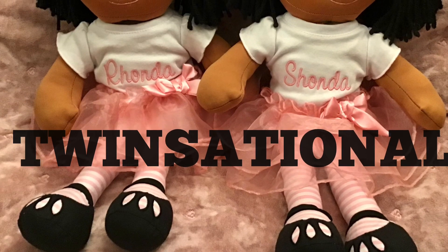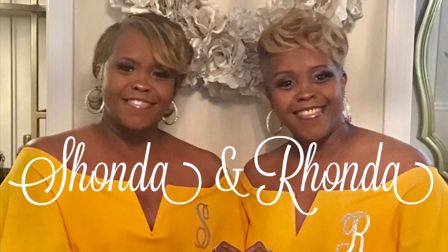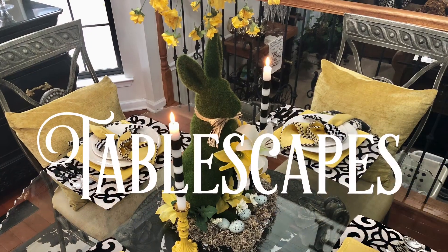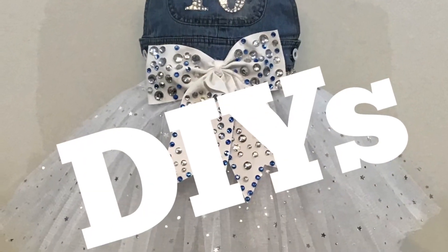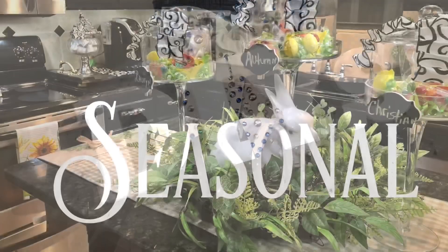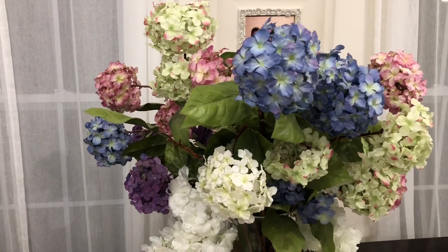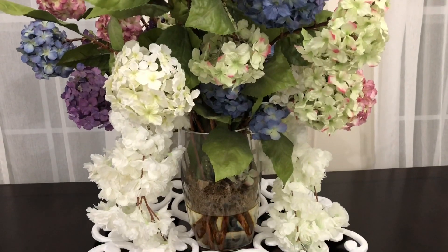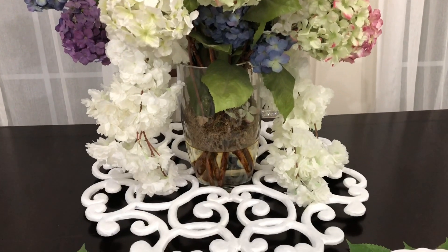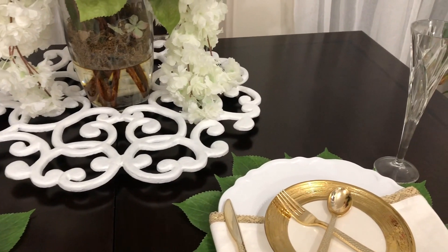Hi friends of the twins, welcome back for another video! If you're new to the channel, Shonda and I enjoy putting together tablescapes — we love everything home decor, we like to dabble in DIYs, and we are guilty, especially me Rhonda, of decorating for each season. If it's something you'd enjoy, please hit the subscribe button. Today we are joining the beautiful ladies of the Sophisticated Ladies Club for the end-of-summer all-white party 2020 collaboration. Ladies, thank you so much for hosting and having us. All of these ladies' channels will be linked in our description box below.